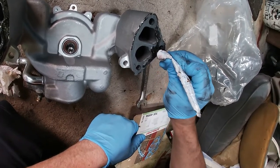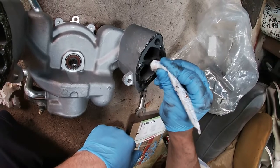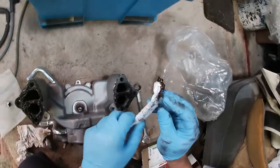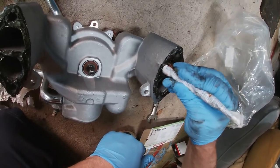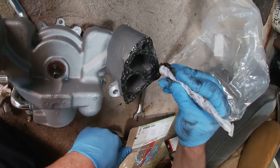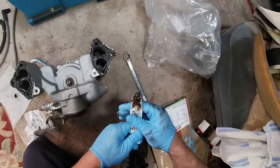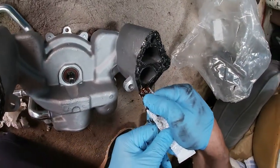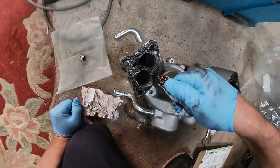Just kind of dabbing it on here — oh, that's too much probably. When you push it on it'll compress and squish all around the sides. Probably better to put too much than too little, but if it leaks that's a problem and I guess I'll be doing it again. I feel like that's gonna seal all the way around. The places I worry about the most are around the ports of course. It looks good — I don't know what more I could do for it.